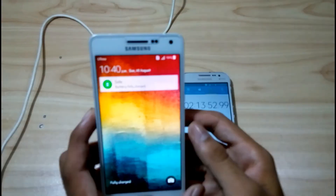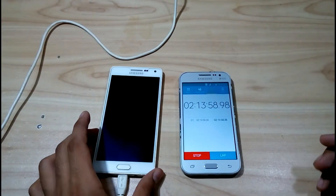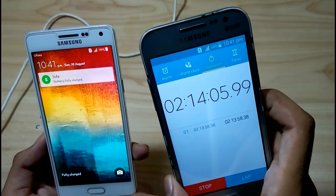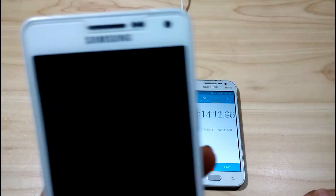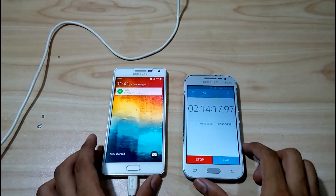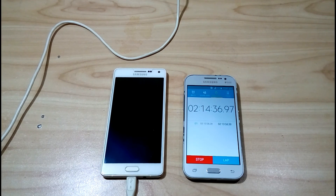The battery has been fully charged — as you can see the Samsung logo shows full charge. It took 2 hours and 13 minutes and 58 seconds — almost 2 hours and 14 minutes to fully charge to 100 percent. This is the charging speed test of the Samsung Galaxy A5 2015: very slow charging, no fast charging support. Samsung has fast charging in the S6, S7, and all upcoming series. If you like this video, please hit the thumbs up and subscribe for more videos.